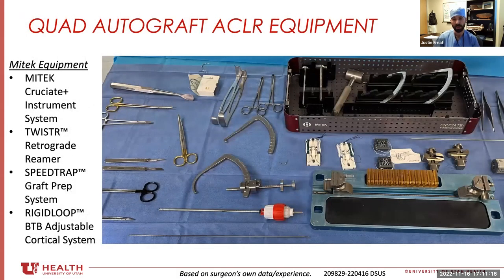This is what my back table looks like for this procedure — it's pretty simple. There's some specific MyTech equipment like the cruciate guides, the twister reamer, and the BTB rigid loop adjustable implants. The speed traps are optional. The rest is very simple: a set of scissors, a knife, and an elevator of some sort — that's pretty much about it.